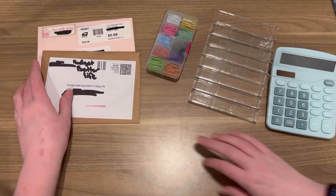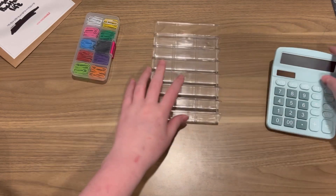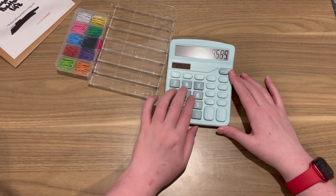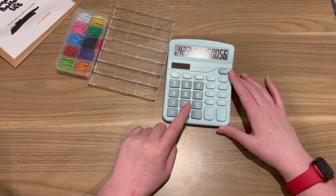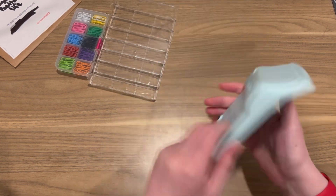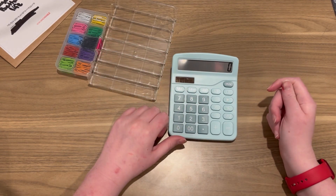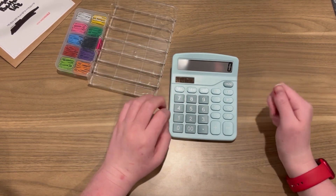Alright, first I want to show you what I got from Temu. I got a calculator — I love how it clicks and it has the hundreds which I did want, so I'm glad I got that. It's pretty nice. It's a little flimsy but it's from Temu so I didn't really expect much. It's a pretty good calculator, so I'm just glad I got one.